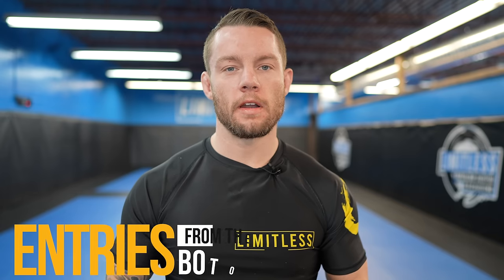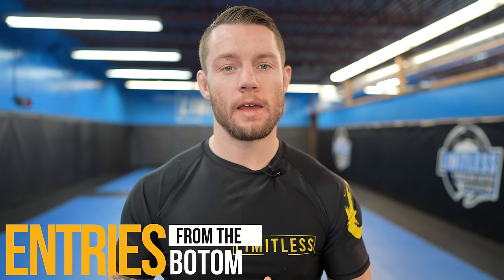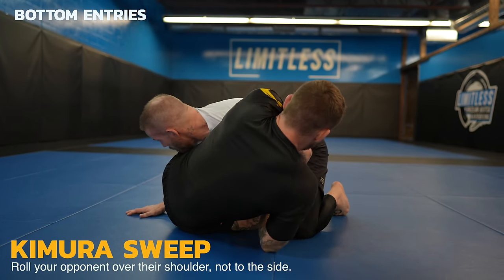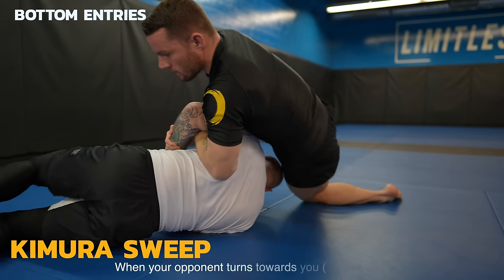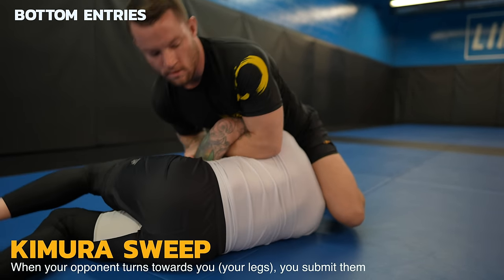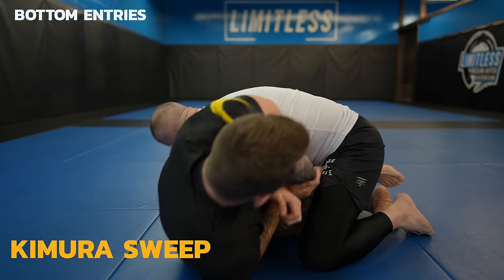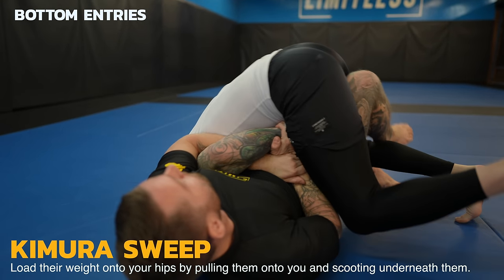Now let's look at bottom entries. This is what I use in my system and what I consider high percentage. Let's get started with one of my favorites — I just call this the Kimura sweep, where you roll your partner over their shoulder to sweep them. Mike turns towards me, so in this case I just go to the Kimura submission itself, which I'll go over in detail later in the video.